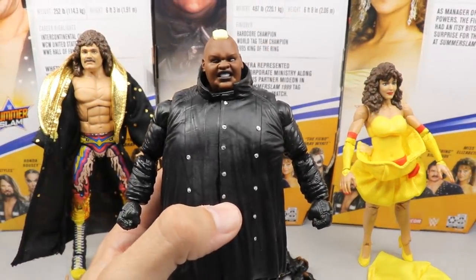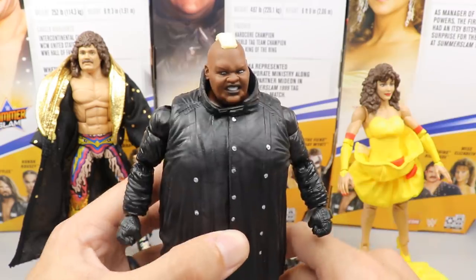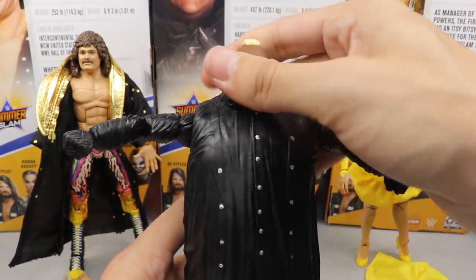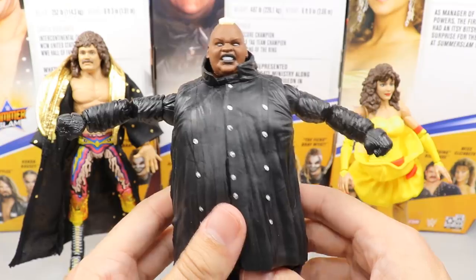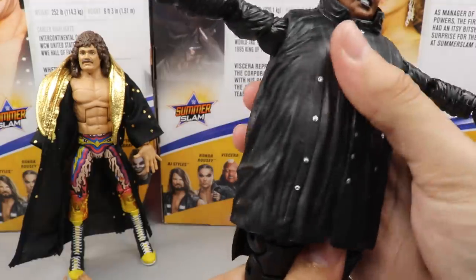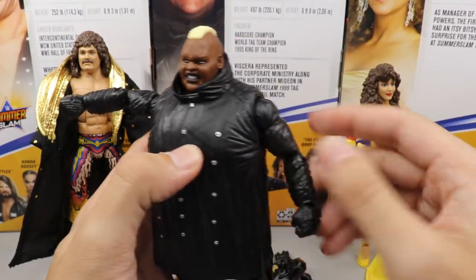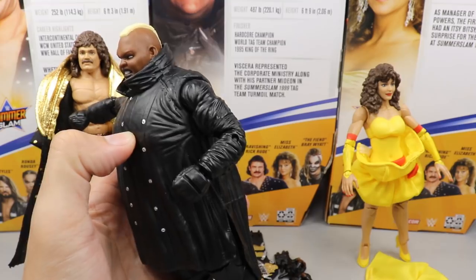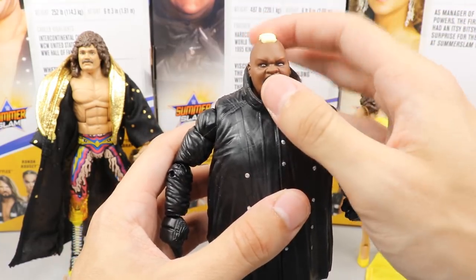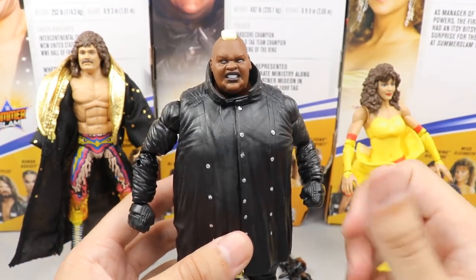The Viscera head sculpt looks really good — I'm impressed with it. It is different from King Mabel and we're still waiting on Big Daddy V with all the tattoos. The only con with this figure is the torso — because of the big rubber piece, you can't ab crunch, you can only rotate a little bit, and the legs can't kick forward very much. The sculpting on the shoulders and arms is really nice — that leather trench coat style is really cool. They are single jointed, but the head sculpt looks fantastic with the blonde mohawk.